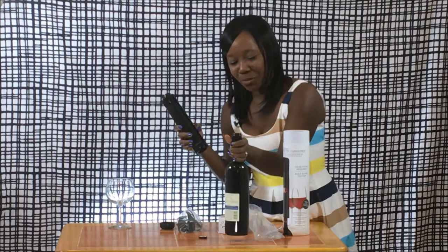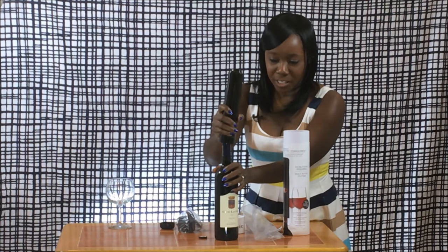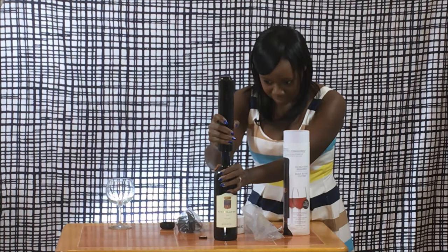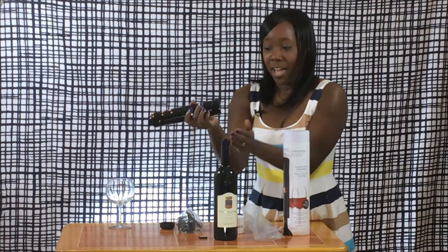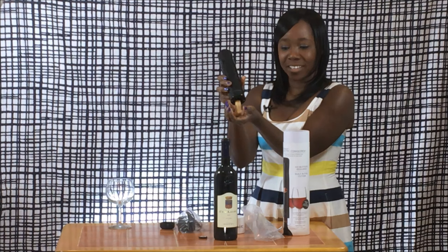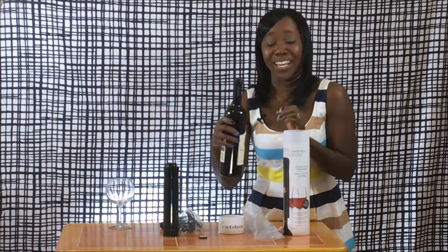Then I'll move the bottle up here. You essentially just push the — oh wow, that's really easy. Just make sure you hold the bottle. And it stops, and it actually pops the cork out after it removes it. That was actually the easiest wine I've ever opened.